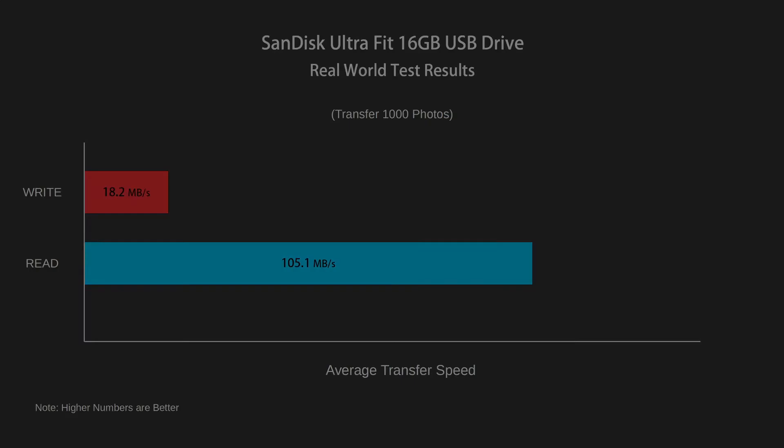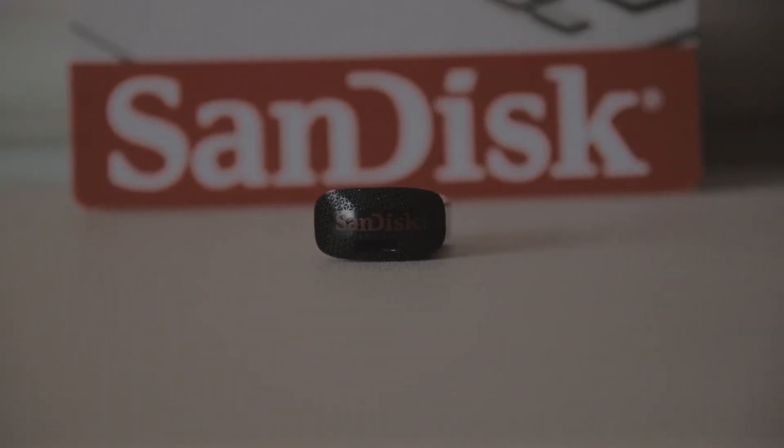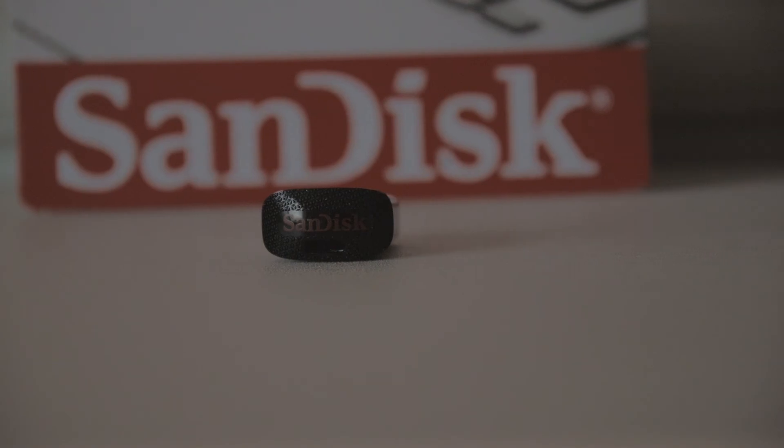But as I'll be using this for the OS in a NAS, where the workloads are only going to be small and mostly reads, this is perfect for what I need it for, and the low profile aspect being the biggest selling point for me.